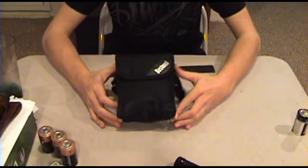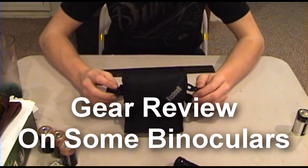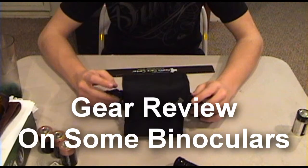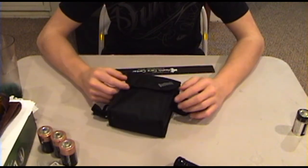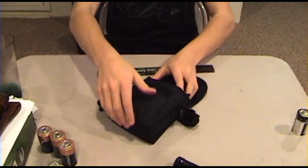This is a gear review on some binoculars, which you probably saw in another video of mine about the mysterious knife. These are some Bushnell H2O — they came in the pack with the rangefinder and knife. I'm just gonna pull them out of the sheath.